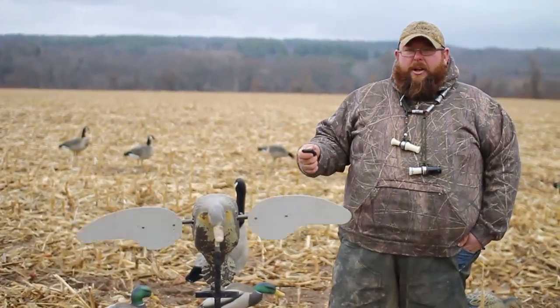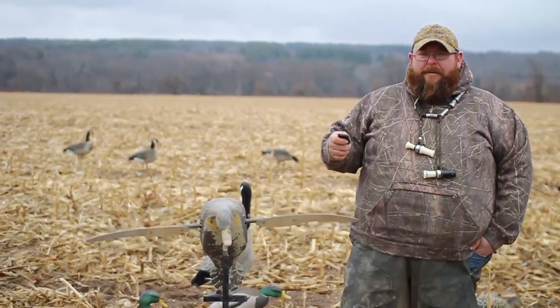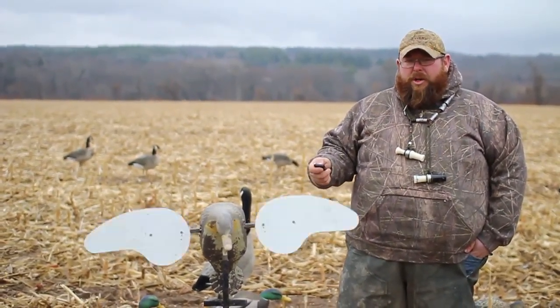The only problem with it is Canada geese generally don't like a mojo, so we make sure you have a remote mojo so that when geese are working you can shut the mojo off.